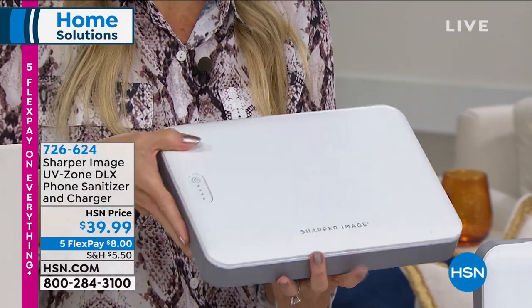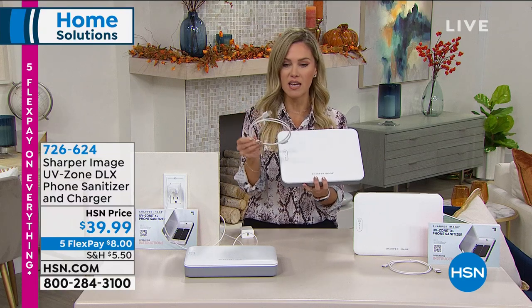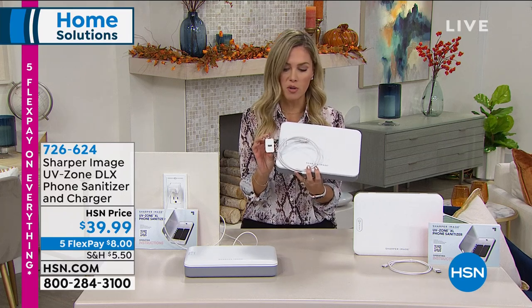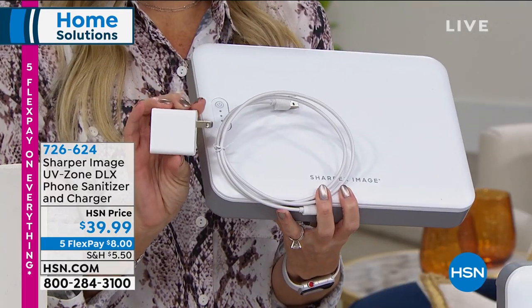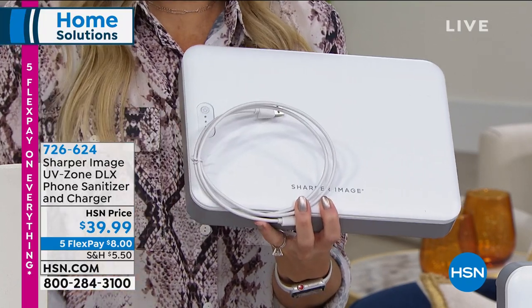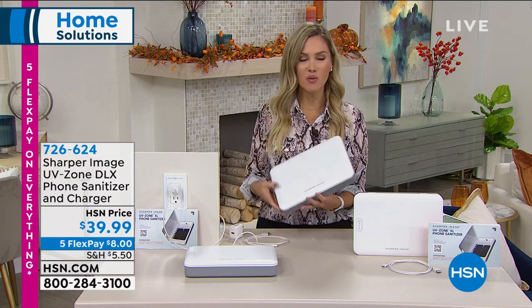It's not complicated or hard. It comes with a cord so you just plug it in — you can use the USB or the included wall outlet adapter. At $39.99, it's incredible technology from a name we know and trust: Sharper Image. And here's the deal — this is our new normal, our way of the future.